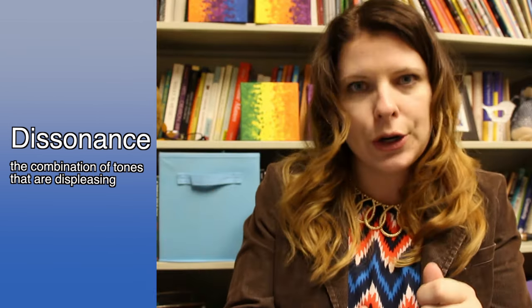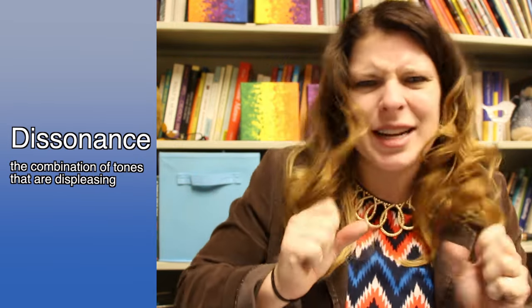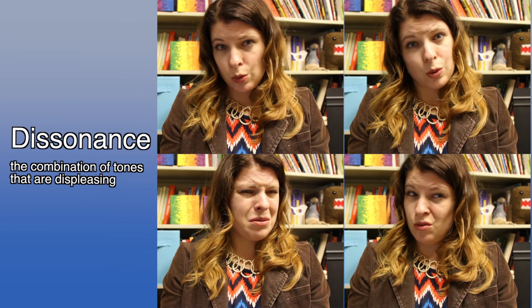Dissonance occurs when tension occurs in the music — when some notes of the harmony don't sound very good together. They clash, they grate just a bit. While it can be exciting and grab your attention, if music was only full of dissonance, it would be a turn-off. The best kinds of harmony balance both consonance and dissonance: resolution, tension, tension, resolution.